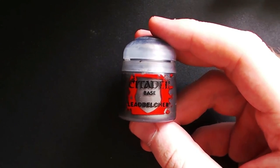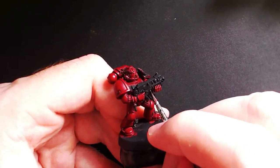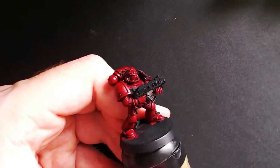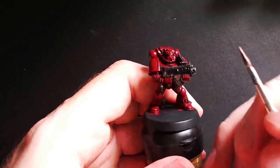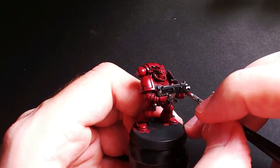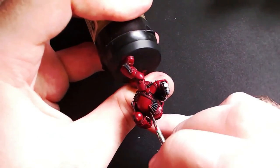Next up you need a dark silver paint such as Lead Belcher, and you are just going to use this to go over anything that you want to be silver, such as the bolt gun. Then we are going to take Warplock Bronze — you don't have to use that color, you can use anything that is basically a dark coppery color — and go over anything that you would like to be gold by the end. This includes things like the skulls, the right hand shoulder pad, and the scroll on the back as well as the aquila on the chest.